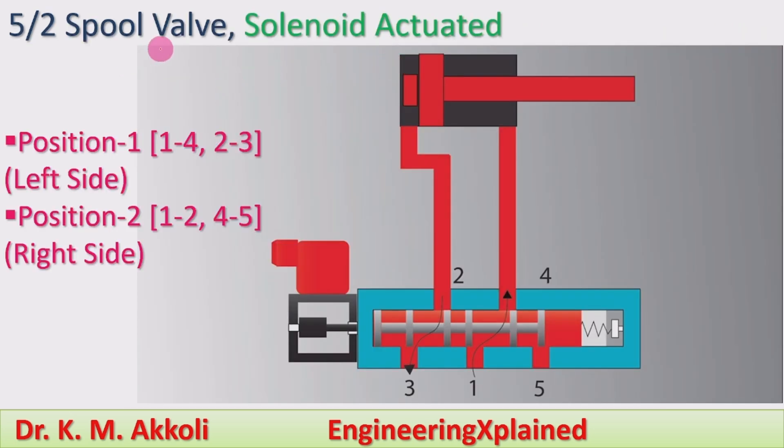This is the 5 by 2 spool valve, solenoid actuated. 5 by 2 means: 5 means ports and 2 means number of positions. In this valve there are 5 ports: 1, 2, 3, 4, and 5. There are 5 ports and 2 positions — one is the left position and another one is the right position.